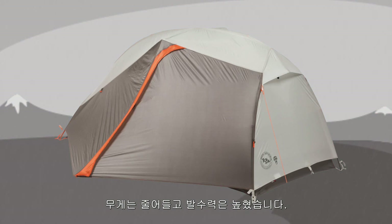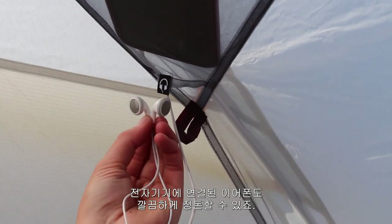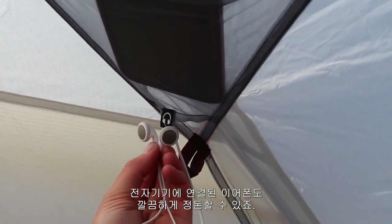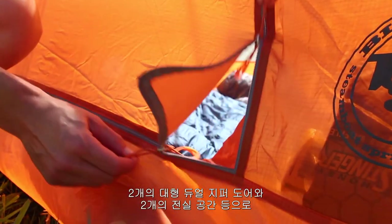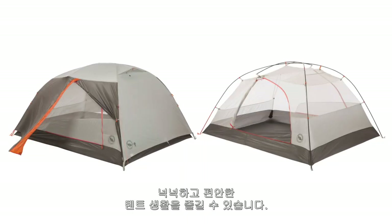and increases water resistance. Media pockets located above the sleeping area enable clean headphone cord routing from phones and other devices. Two large dual zipper doors and two vestibules make tent life with a companion or two simple and easy.